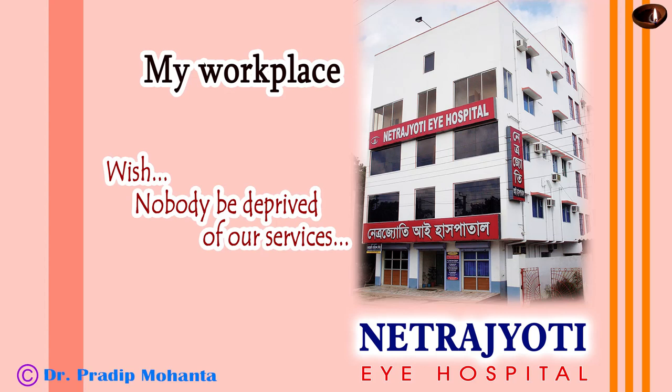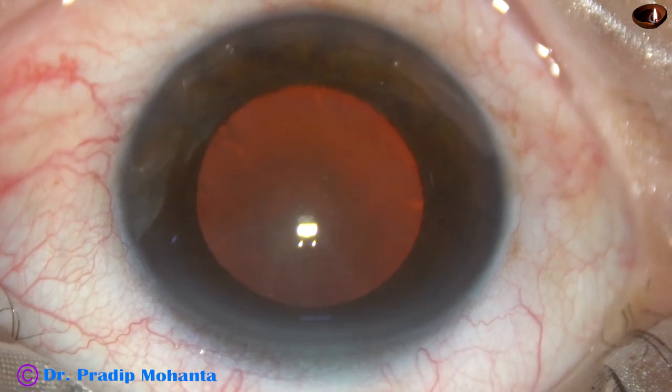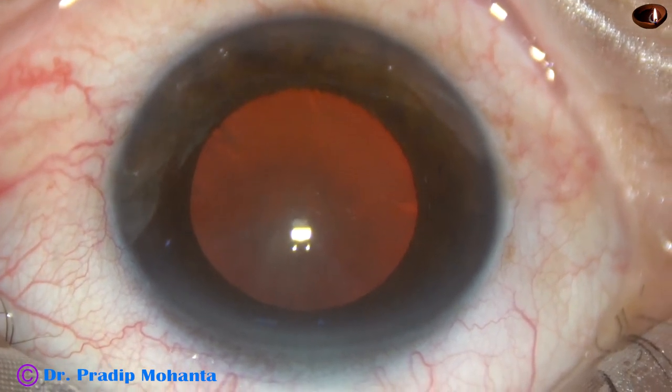Friends, welcome to my workplace at Ranaghat, West Bengal, India. This is a hard cataract. Nucleosclerosis is about grade 5. Let us observe this surgery.